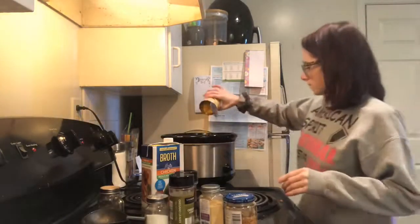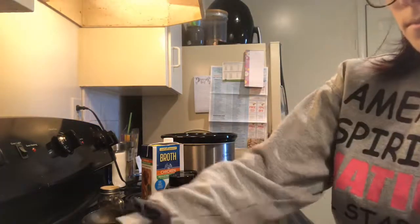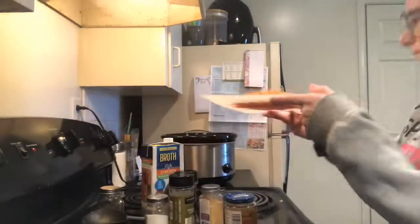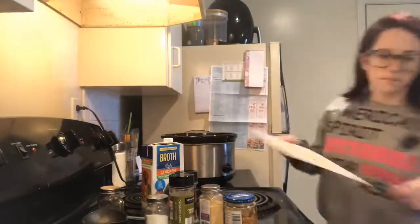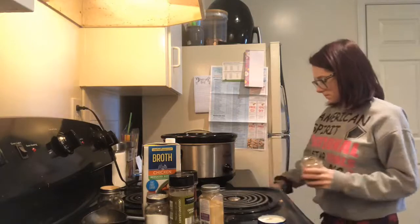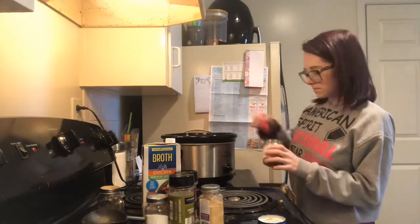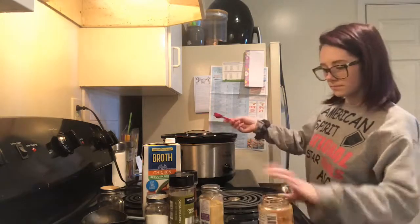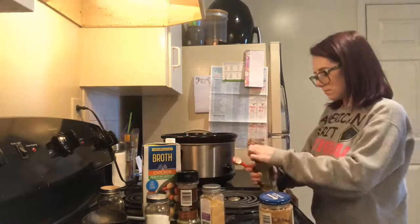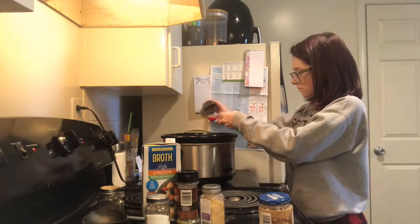Hello everyone and welcome back to today's video. I'm making crock pot chicken and noodles and I'm adding corn, carrots, two teaspoons of minced garlic, two teaspoons of oregano, two teaspoons of parsley, as well as some ground mustard and some salt and pepper. I'm adding one can of reduced sodium chicken broth and then filling that up with water.